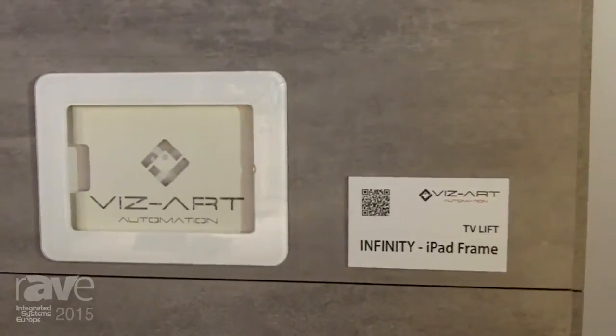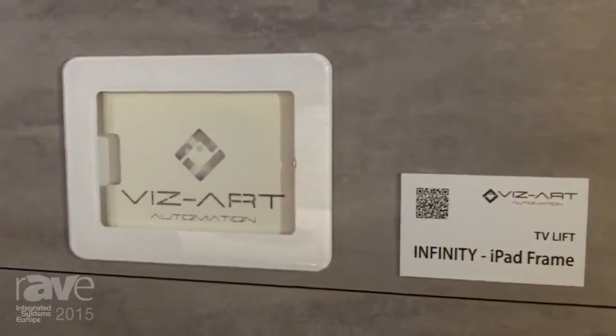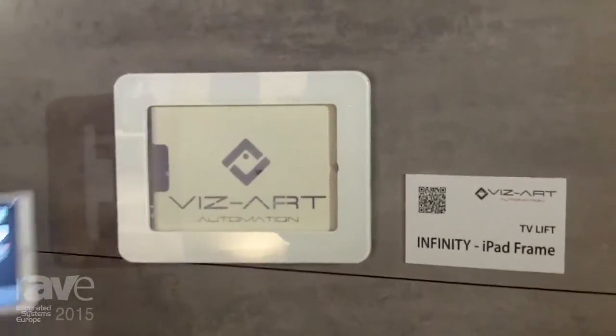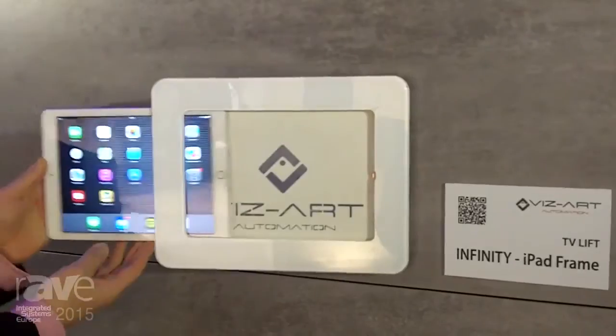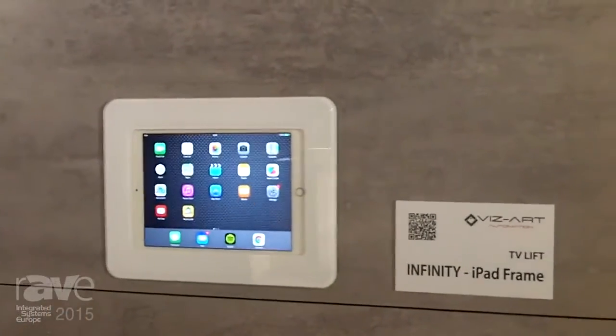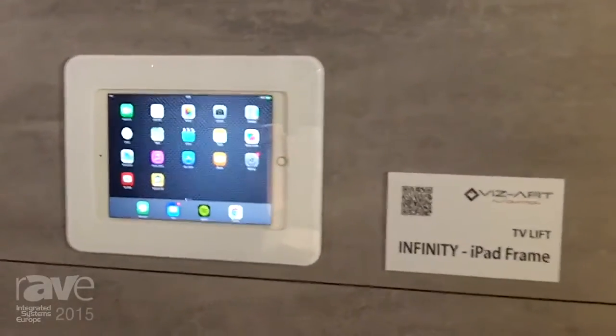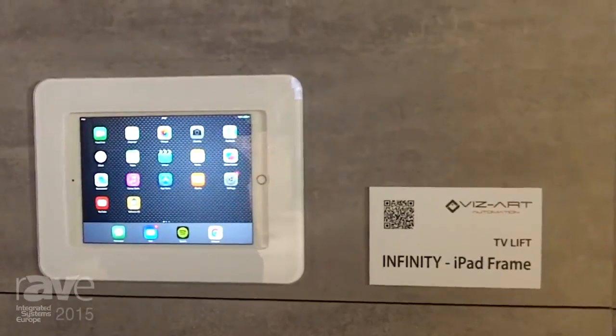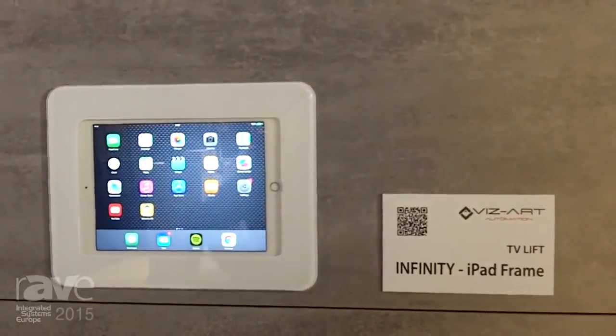Infinity iPad Frame gives you the functionality of charging whilst in use and also the possibility for your iPad being taken in and out of the frame smoothly whenever you need it. For more information please visit our website at www.vis-arts.eu